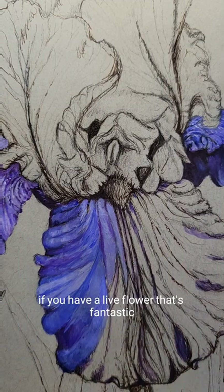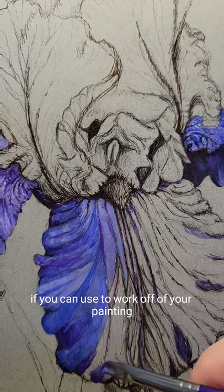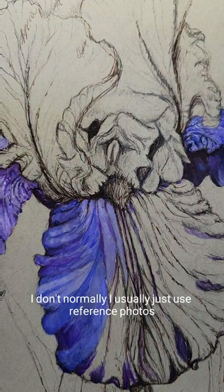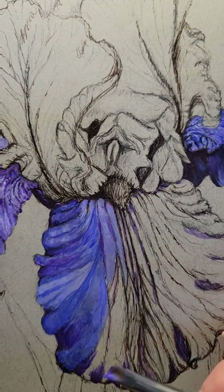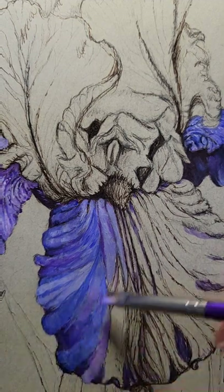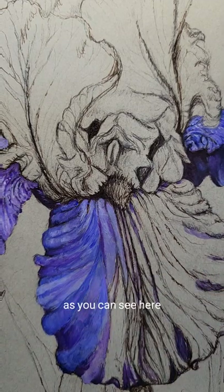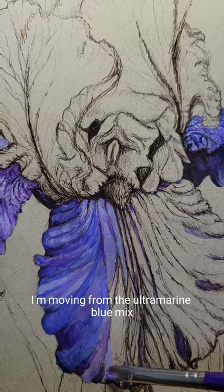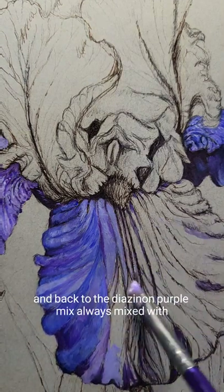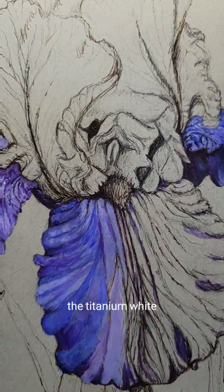If you have a live flower, that's fantastic if you can use it to work off of for your painting. I don't normally — I usually just use reference photos, and I might do a couple of sketches to start. But you can see here I'm moving from the ultramarine blue mix and back to the diazinon purple mix, always mixed with the titanium white.